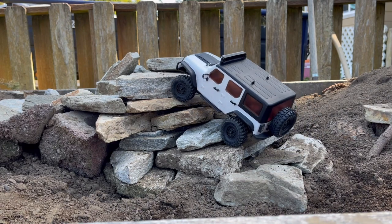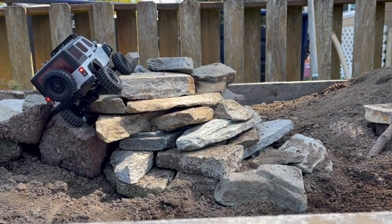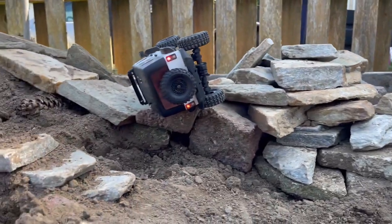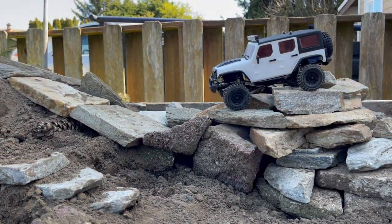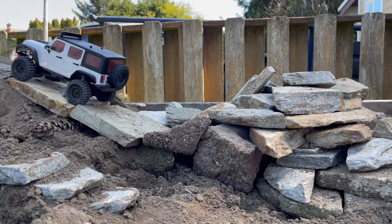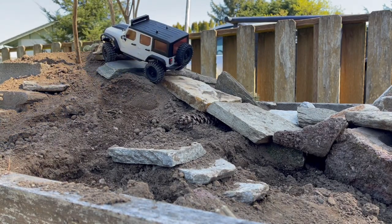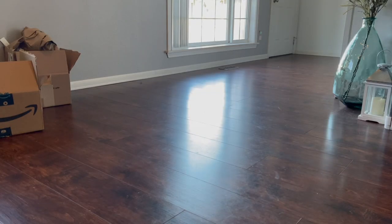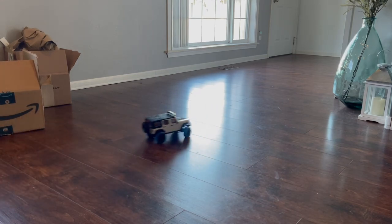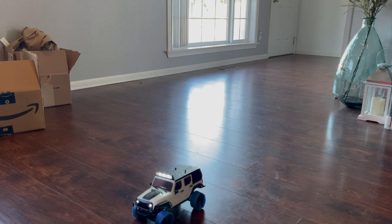I'm going to try and go as slow as I can. What it lacks in finite control, it makes up for in speed and power. I think I finally figured out what this thing was always meant to be - a drifter.